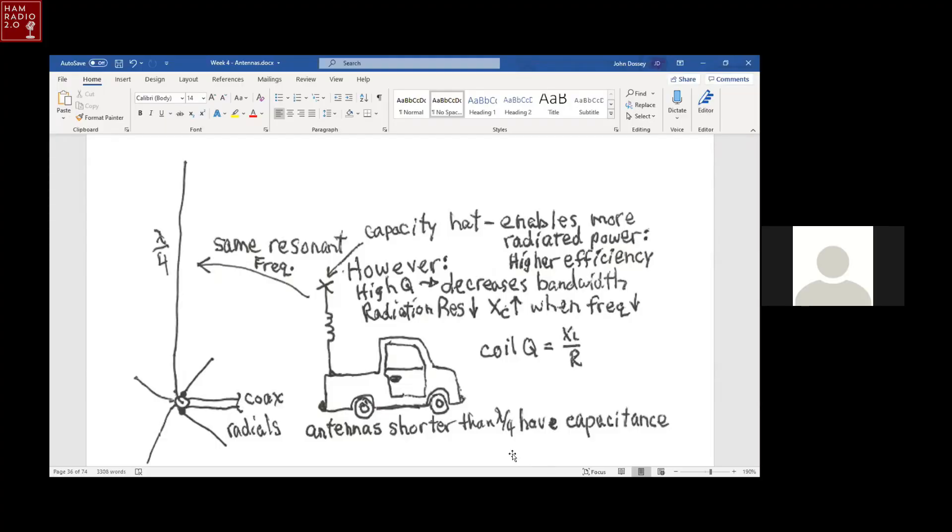You see the picture of the pickup truck? This is my old pickup truck with the HF vertical on the back end of it. So everybody sees the pickup truck with the mobile-mounted vertical. That is emulating a quarter-wave vertical ground-mounted with radials and coax coming off the bottom of the vertical.